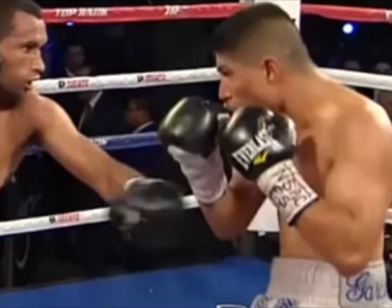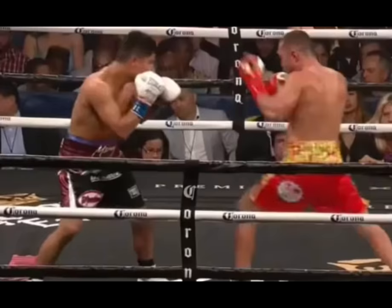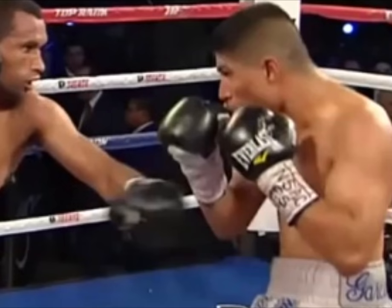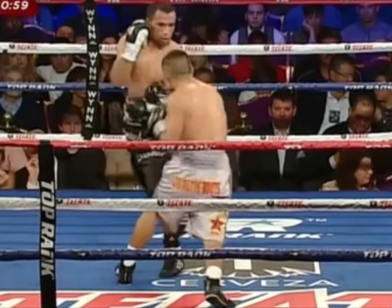Importantly, this is more of a counter position than it is a counter punch. In other words, this technique will put you in a position to do a whole bunch of things. Here we will focus specifically on landing that power jab, hook or uppercut. But from this position the world is your oyster — you can pivot out, bump in, initiate a hand fight, close the gap and work on the inside, or even throw some cheeky little rear hand punches almost like jabbing with your power hand.